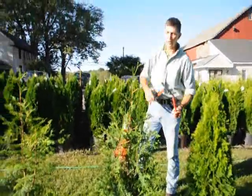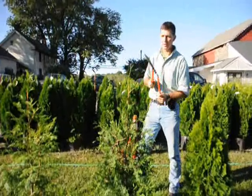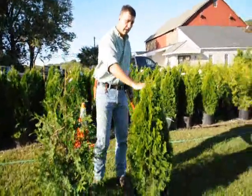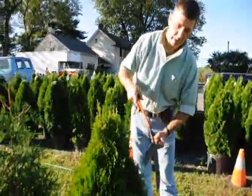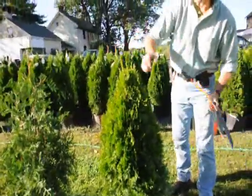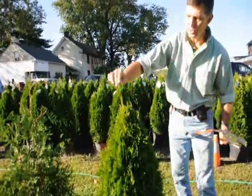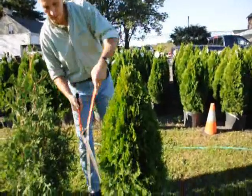On green giants, we get a lot of vigorous growth, so you always want to make sure you just knock your tips back just a little bit, because they'll stretch out since they grow so fast. On the emerald greens, it's a much fatter, fuller plant, so you don't have to shear them nearly as hard. Just tip them back, go around the plant, and trim back any little stems developing so you just have one stem coming up to the top. That'll make a nice, full plant, which is what you want.